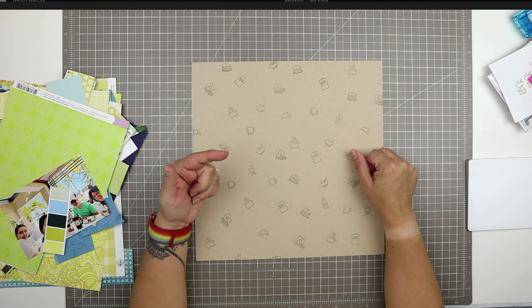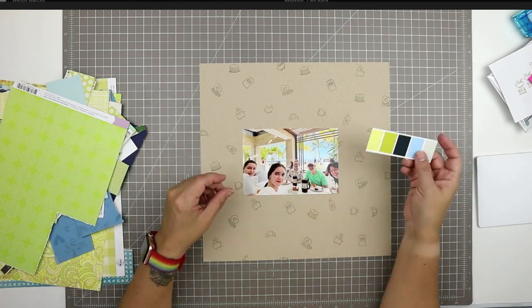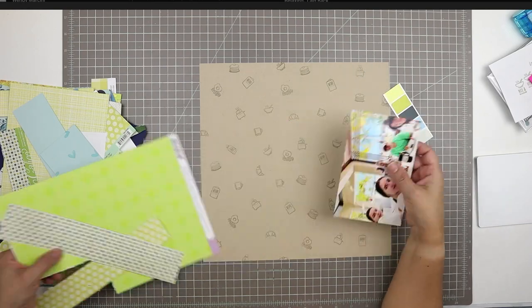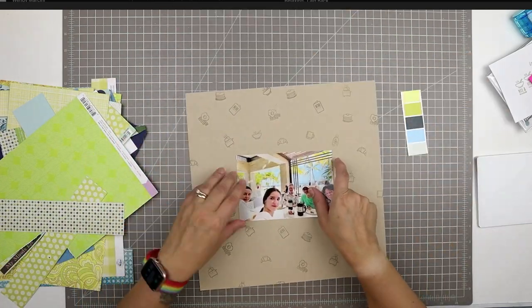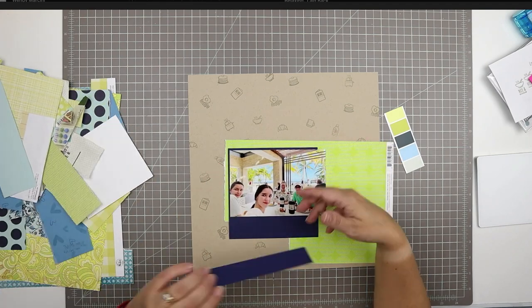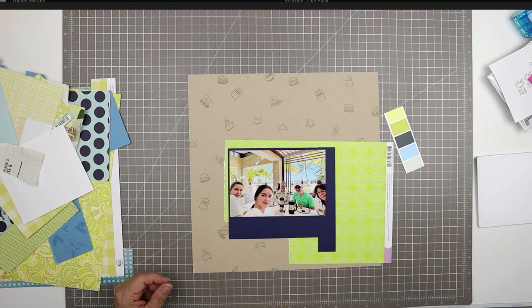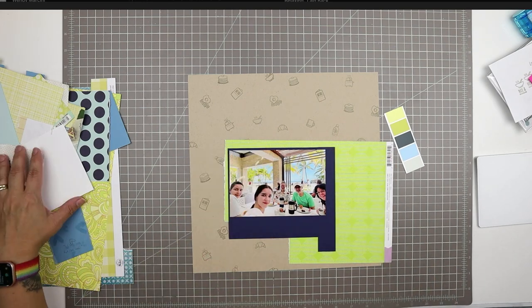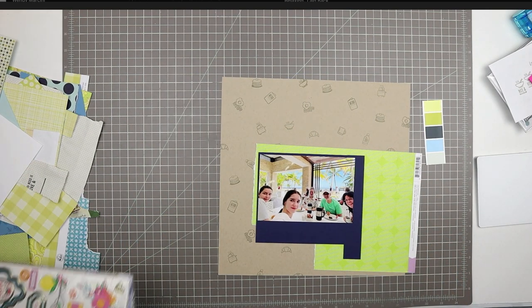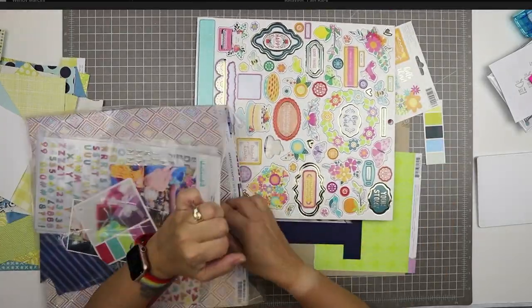So here we have one piece of DIY patterned paper with a craft background. I love this neutral background because it's going to provide a really good contrast to all the bright colors I intend to use on this spread. With this assortment of scraps I've already used this set for two previous layouts, so I'm really down to very few things and very small shapes. I don't even have a navy blue mat left for this photo because I think I matted both previous layouts in navy blue as well.